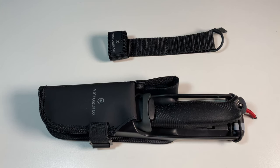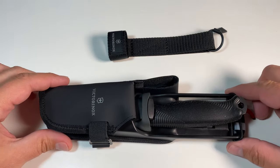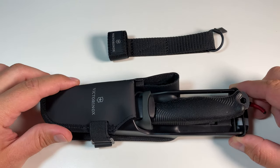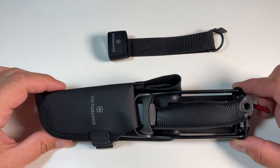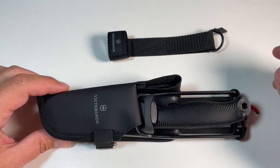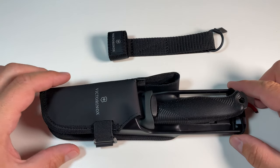Hello everyone. I got myself the new Victorinox Venture Pro and I really like this knife. It has some great design features and it really works well in my opinion.